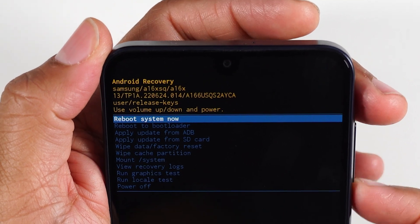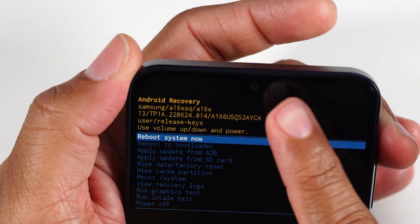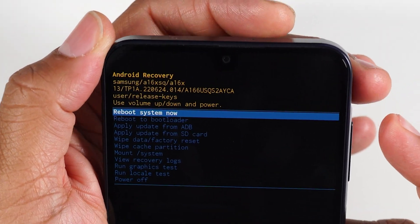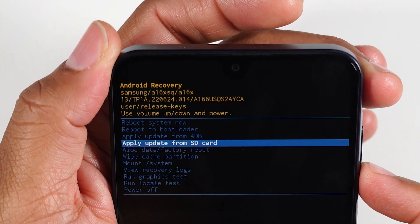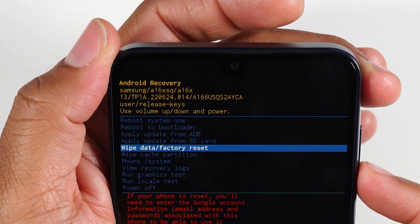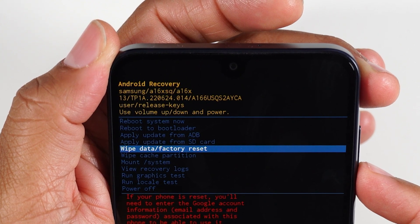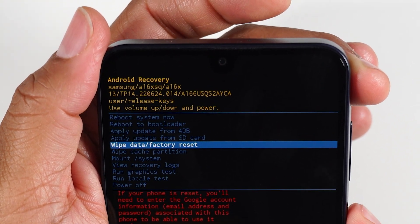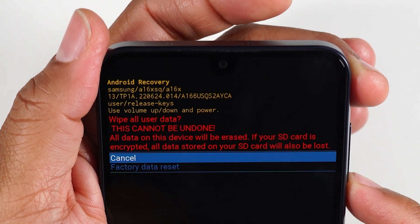Here's how we're going to wipe the data and be able to start over. One thing you'll notice — the touchscreen is totally disabled. You won't be able to use the touch. You'll be using the volume up and volume down keys to toggle through this menu. You'll want to toggle down to wipe data, factory data, or factory reset. Once we're here, you're going to use your power button and just simply press it.